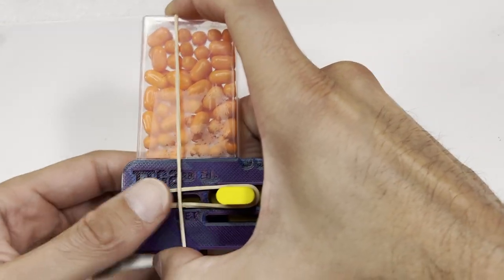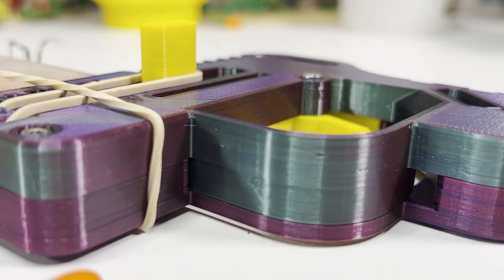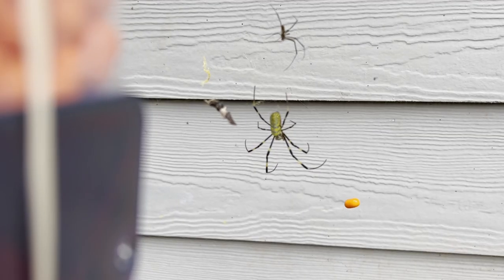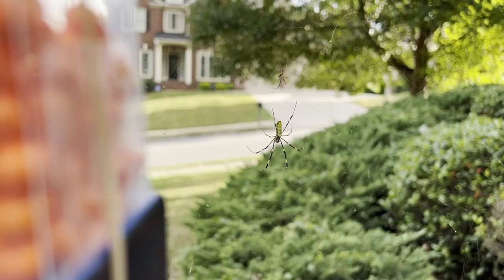Now that we have everything assembled and ready to go, let's find ourselves some spiders. If you like what you see, smash that like and subscribe button for more videos like this. Yeah — take that! Have some candy. Go away. Your mama's an octopus. Get off my lawn.